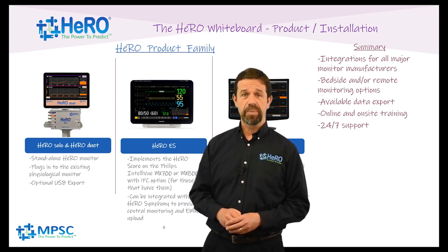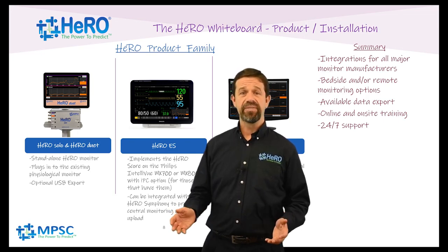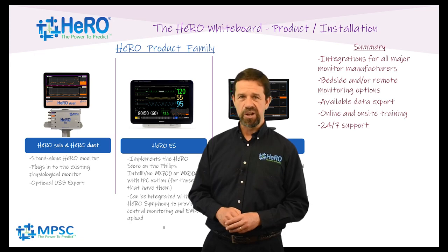They have flexible mounting options including a rolling pole, VESA, or desktop, and most importantly they require no IT involvement to install. Simply unpack, assemble, plug in, and your patients start benefiting from Hero monitoring.